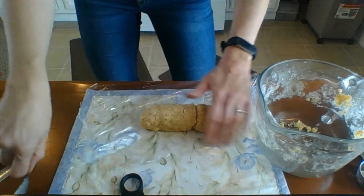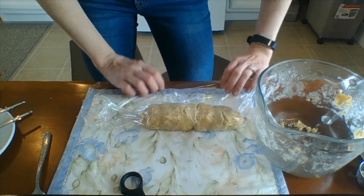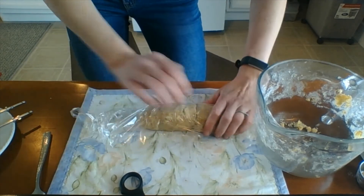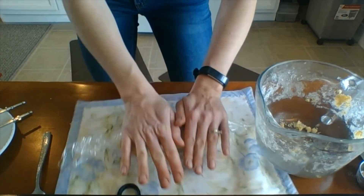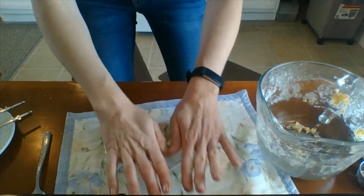Once you have it in the plastic wrap, roll it so it's an evenly log-shaped cylinder. Then take your log of dandelion shortbread and put it in the refrigerator for at least one hour — you can do it overnight if you prefer.